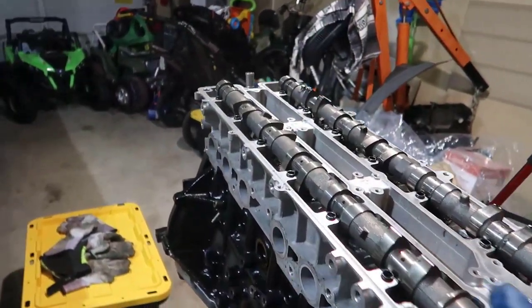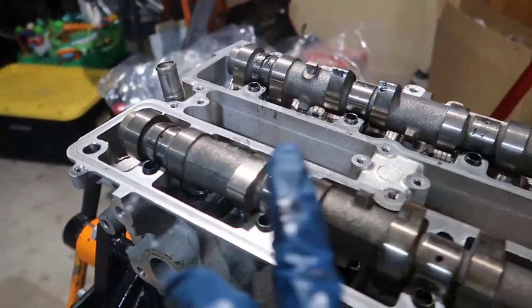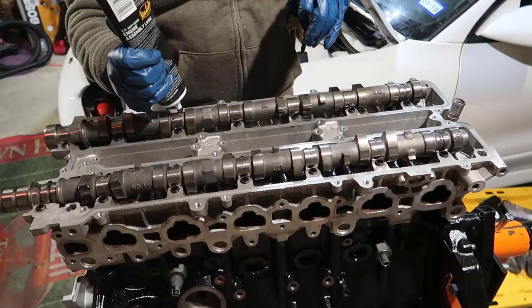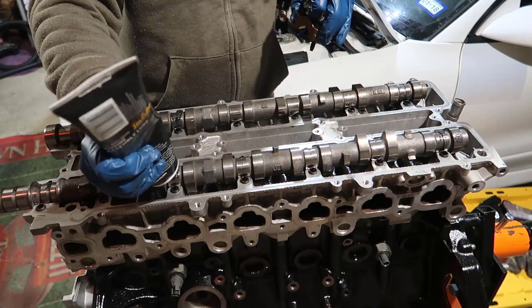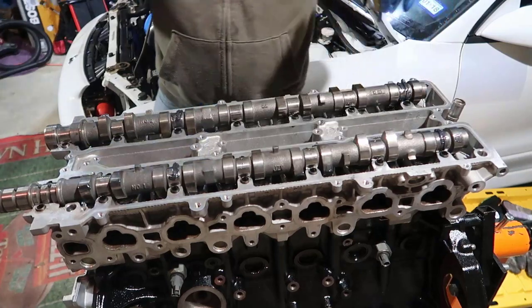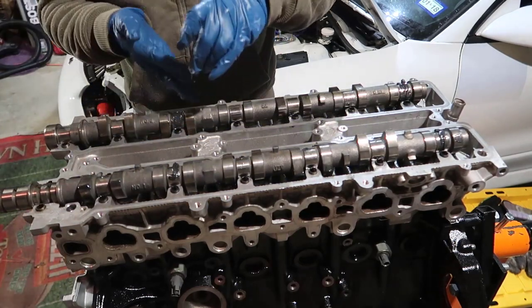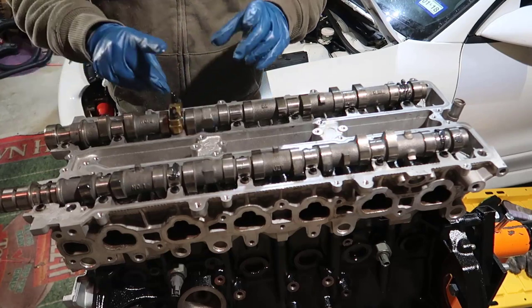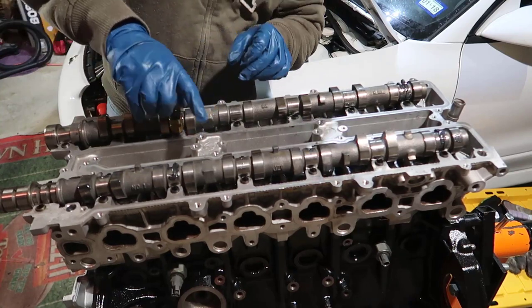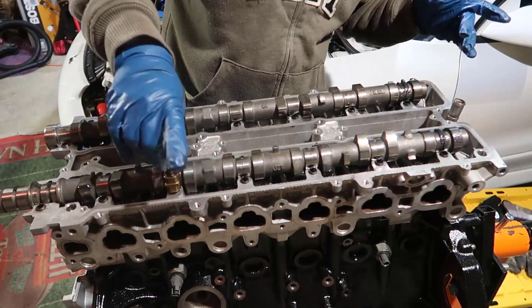First we're going to put the third cap and the seventh cap. This is cap seven, six, five, four, three — so this is the third one. I'm going to put some assembly lube on those, then lube on the seventh as well. I saved all the caps in the same order I took them out, so it's easy to put them back in place.